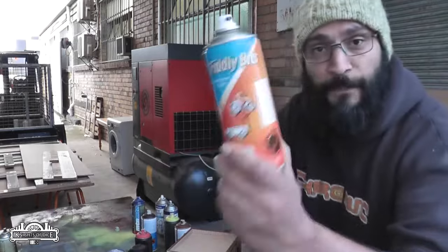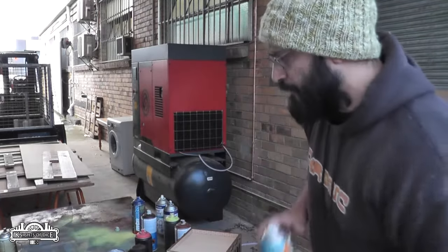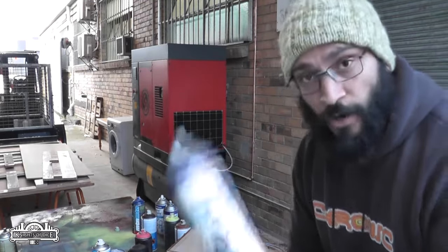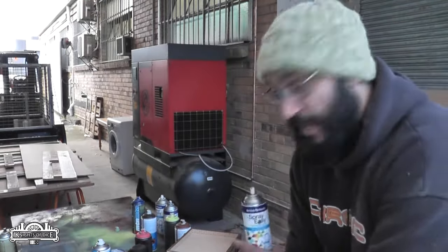We've tried the fiddly bits, which produce a really nice grey, but their black's not so wonderful. We tested them all. I'll show you how well this spray paint performs on the MDF.